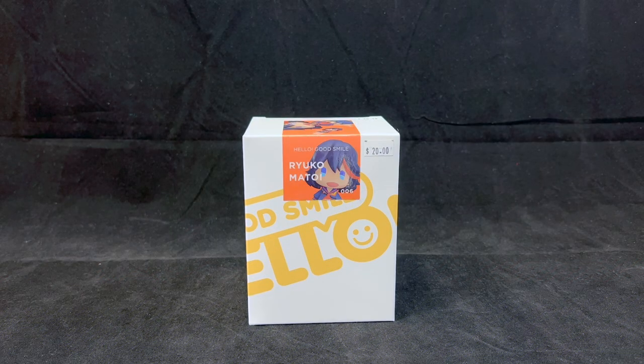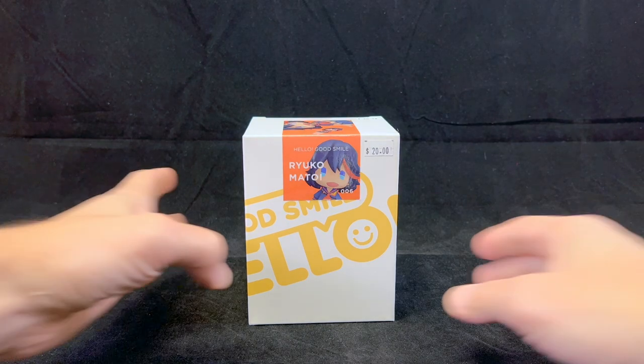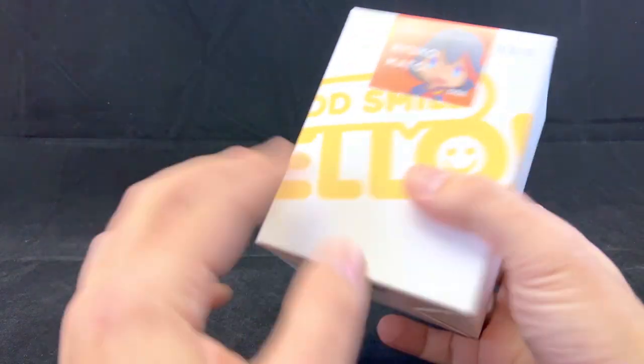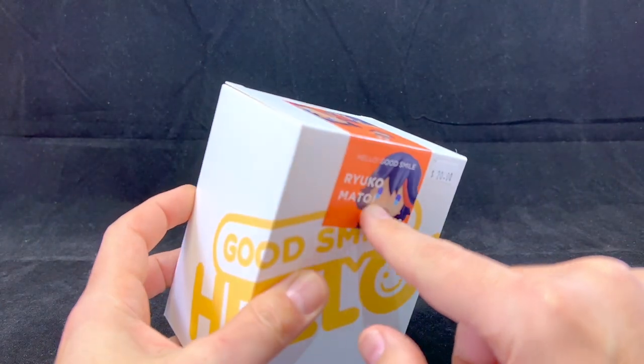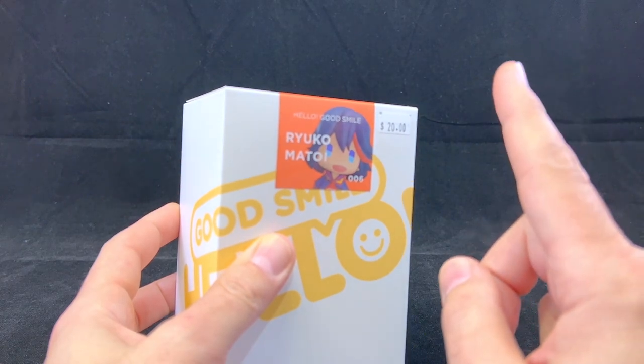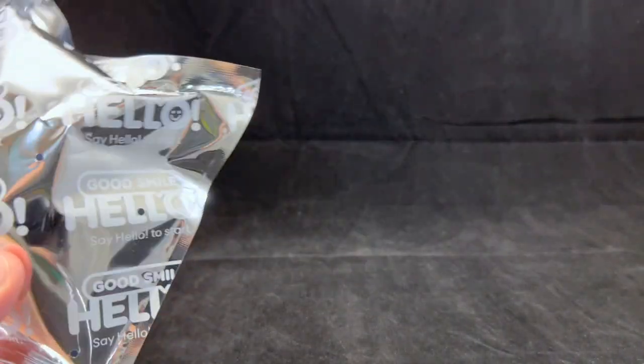Hey y'all, welcome back! Today I've got a quick review for you from the Good Smile Hello Series from Kill la Kill. The box is very simple, so we're not going to spend a lot of time on that. There's a decal on here showing what you're going to get, so let's go ahead and get it out of the package and see if it's worthy of our collection.